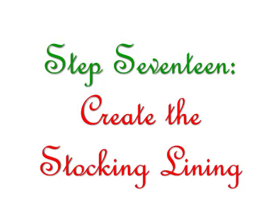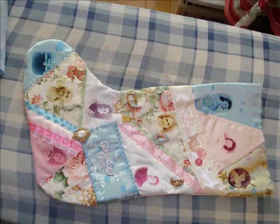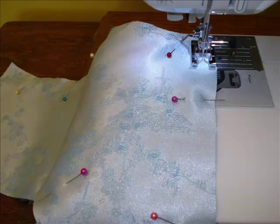Step 17: Create the stocking lining. For the lining of my stocking, I chose a pretty blue satin fabric that was also used for a few pieces on the stocking top. Fold the lining fabric right sides together, iron it, lay your pattern piece down, pin it, and cut both pieces out so you'll end up with two pieces of fabric. Remove the paper pattern, pin the two pieces back together, and sew the lining together as you did the stocking — right sides together using a straight stitch, leaving the top open.